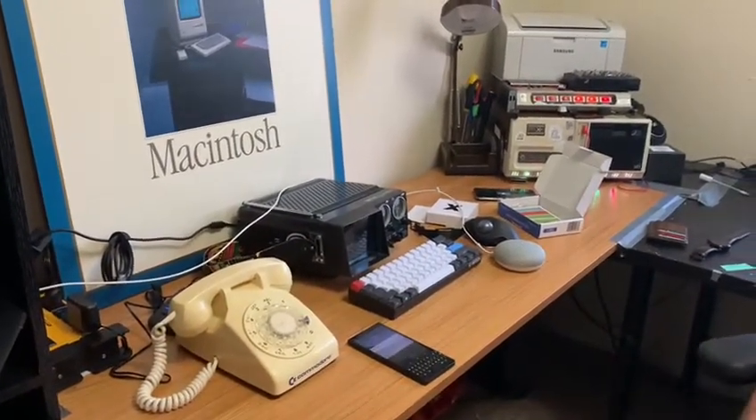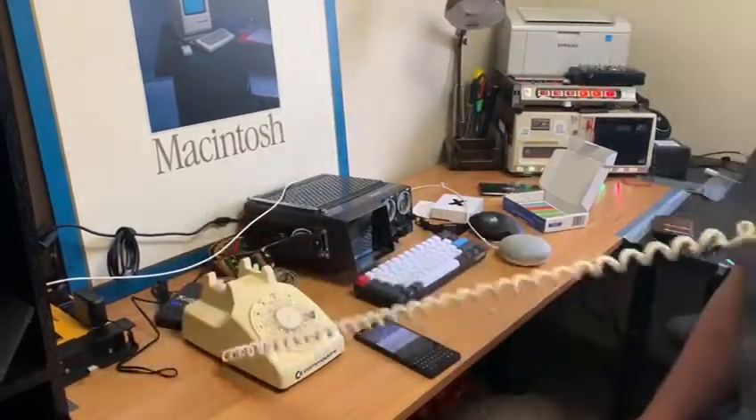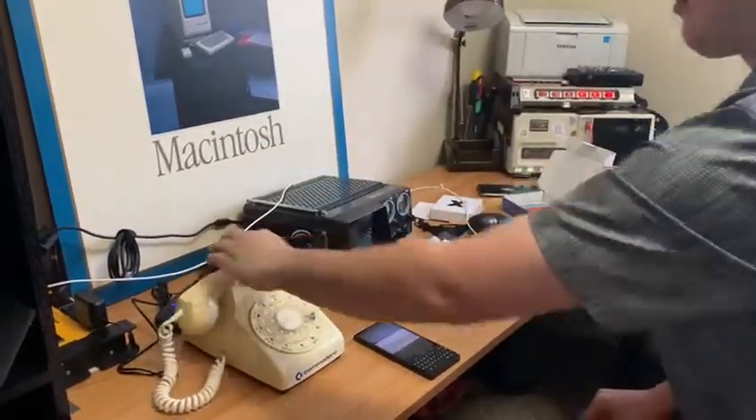The phone automatically hangs up from my Bluetooth. I can also use the phone to dial out. That's it.